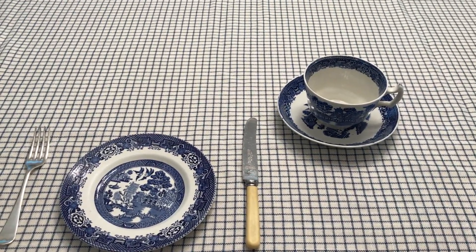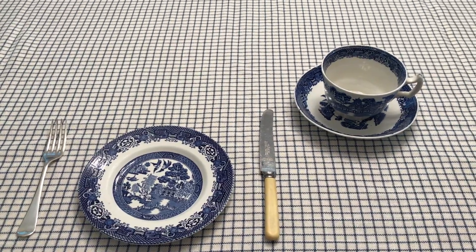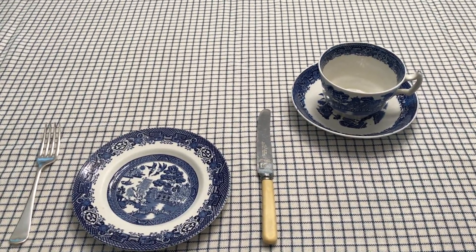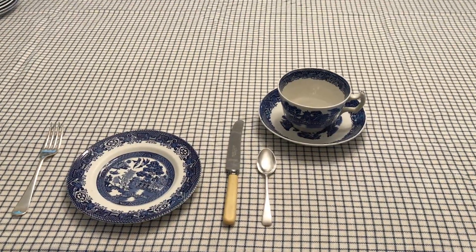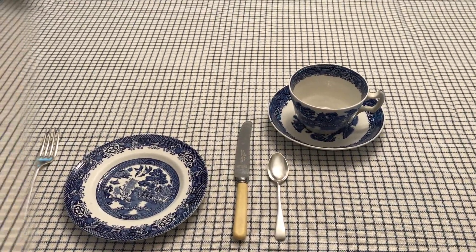Now we're ready to place the teacup and the saucer on the right-hand side of the table setting, because all service of beverages goes to the right. Next we're going to add the teaspoon — it goes to the right of the knife.